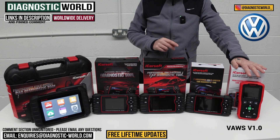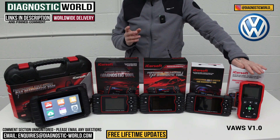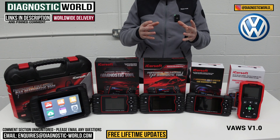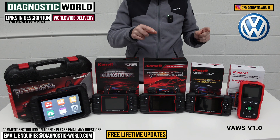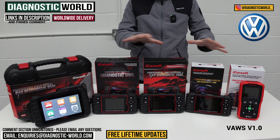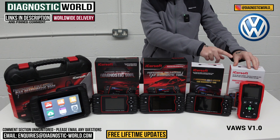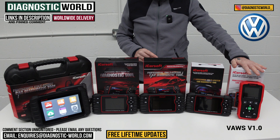It does have one built-in special function and that is the ability to reset the oil service and maintenance messages. Sometimes in some vehicles you get them in the MMI and in the dashboard cluster — this will allow you to reset both of them. So that's the version 1.0 tool.